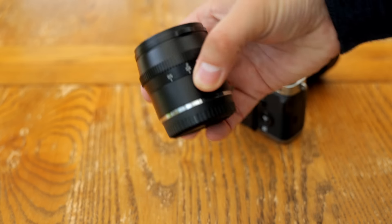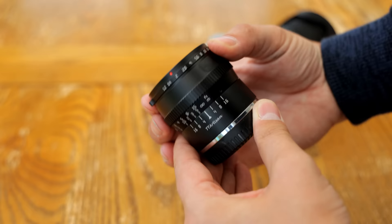Howdy everyone! Chinese manual focus lenses have been getting cheaper and cheaper these days, which leads us onto the optic you see before you right now, the TT Artisan 50mm f1.2.